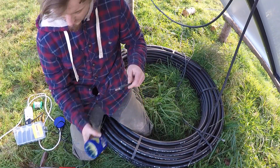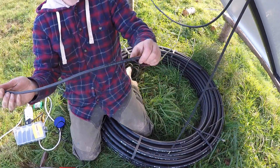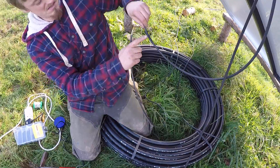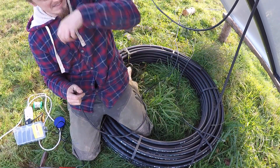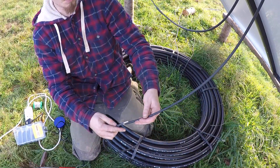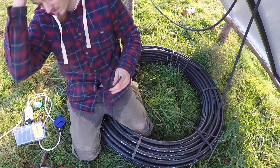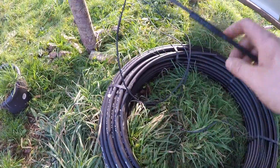Just put some flux on the connections with some shrink tube on there. Done one already — that's the plus going to the minus to make a series connection, giving me about 80 volts. So I get positive and negative hooked up, soldered, shrink tube on. Got them all soldered up now — just need to melt the shrink tube down with a lighter.